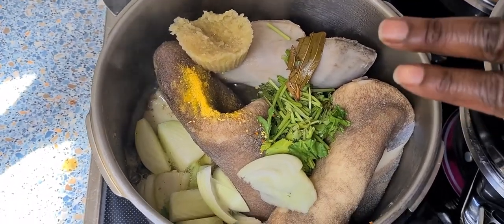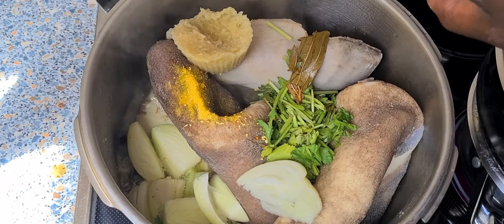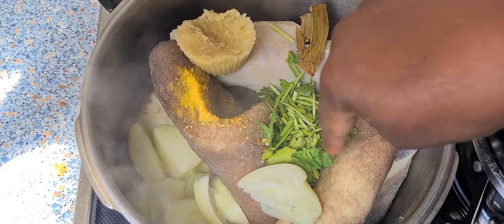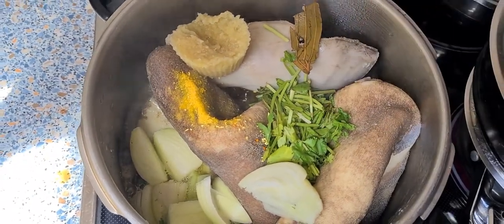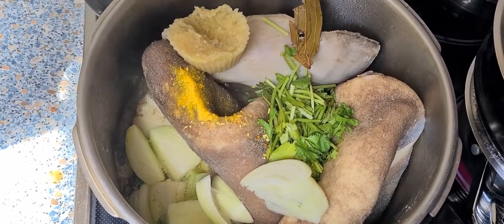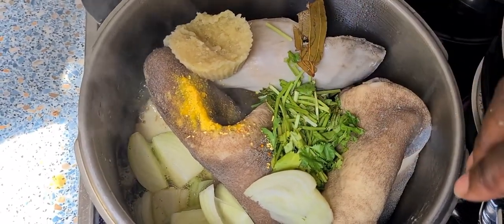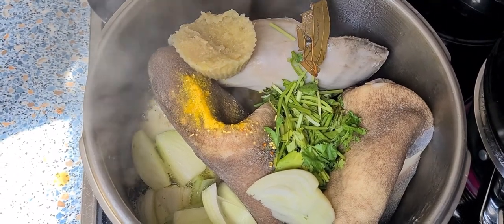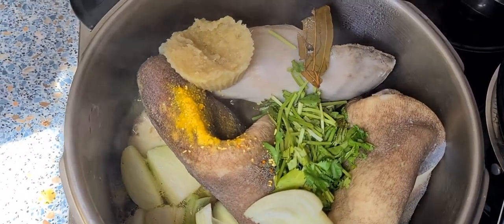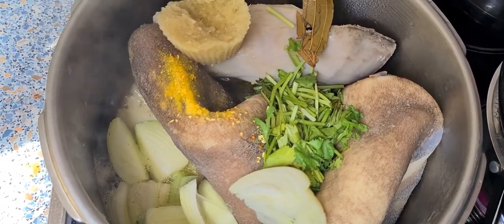The cow stomach is now boiling. I've put in ginger and garlic — I'm using the big one this time. I also have laurel leaf (I need to check the name in English), coriander — I use the stalk part now and the leafy part goes in at the end when frying — and onions. I've added salt and vegetables so that the cow stomach will have a good taste. I'll let that boil, then remove it, cut it in pieces, and fry it.